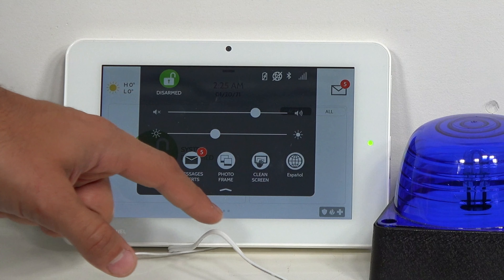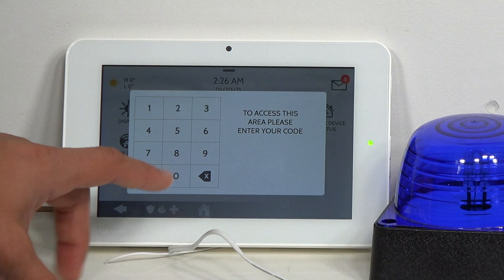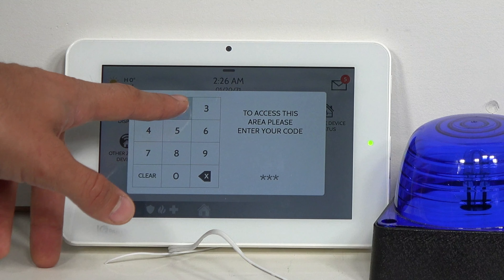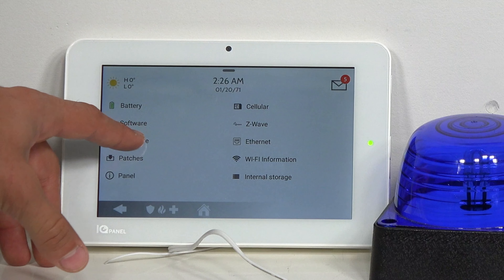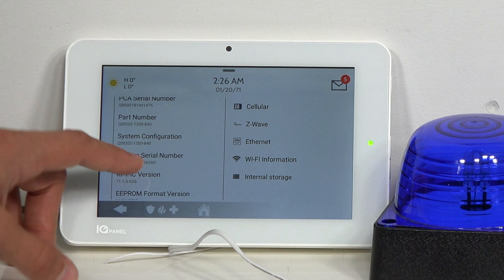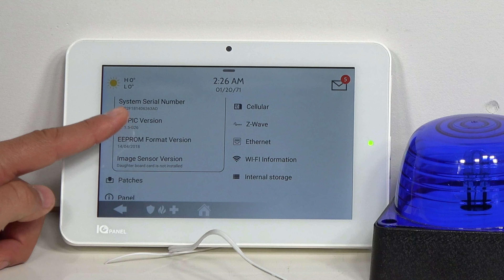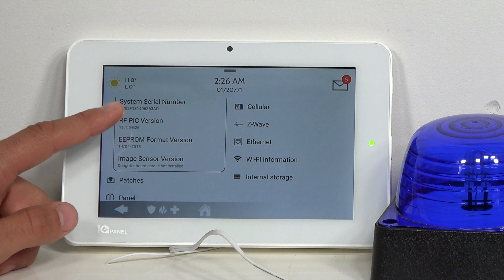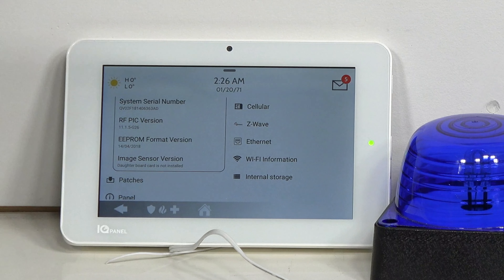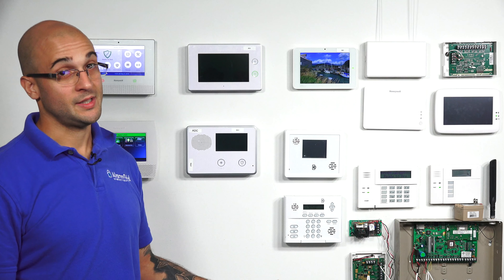From the main menu, slide down from the top, do Settings, Advanced Settings, enter user code 2222, and click on About, then go to Hardware. If you scroll down, you'll see the RF pick version right there. Our system is 11.1.5-G26, which tells us that this system is compatible with the Qolsys 16F.